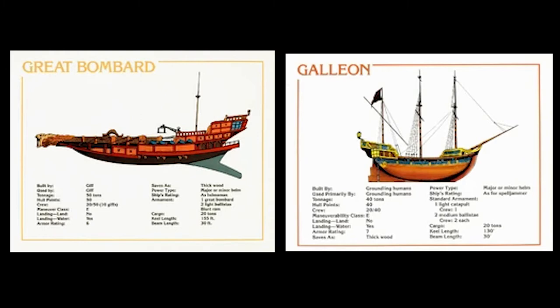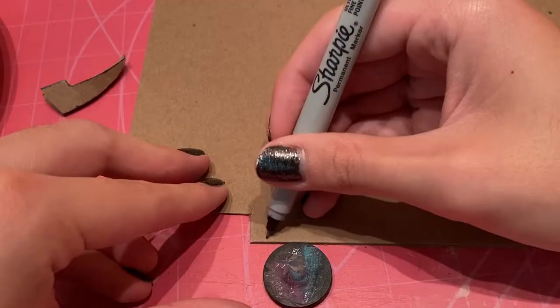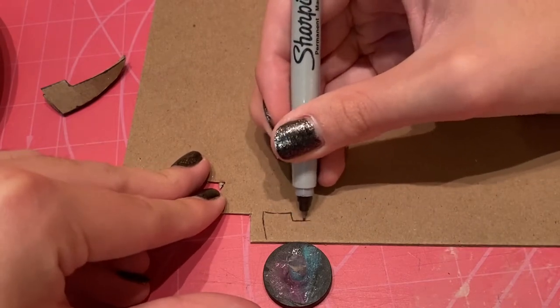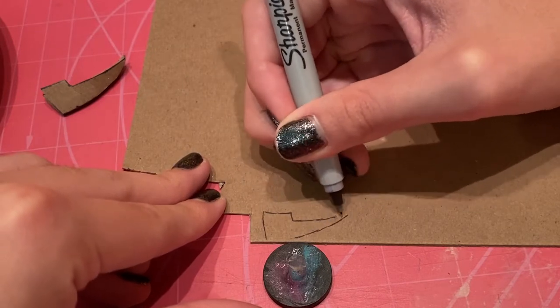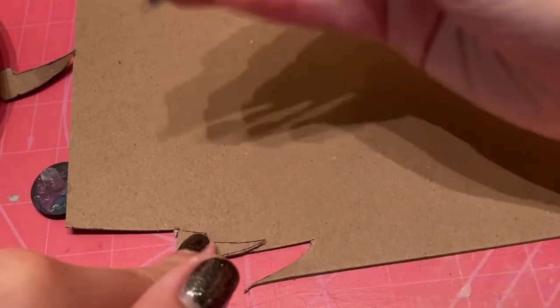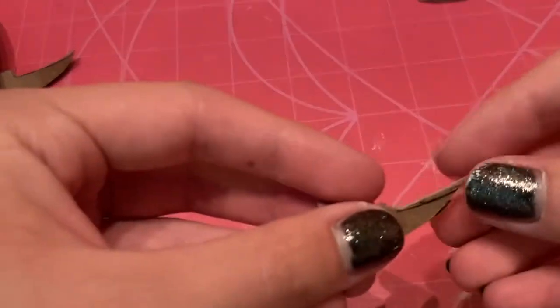Here are two more reference images from the 80s — the Great Bombard and the Galleon. And here's what we're basing off of: the Icons of the Realms official D&D minis of the two. We're not going to go as detailed, but we're going to start with some medium chipboard, draw on our basic shape — you can see I already made one in the corner. Just draw a general shape and try to have your base there so it will fit onto everything. We're going to cut that out, and we need both sides to be as close to identical as possible, so we'll mark that out with a Sharpie and cut again.